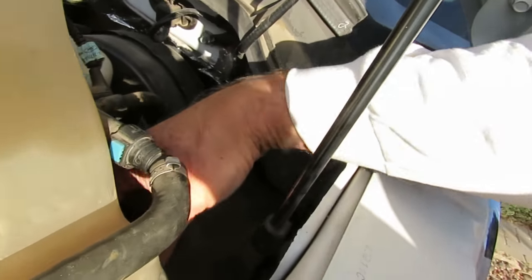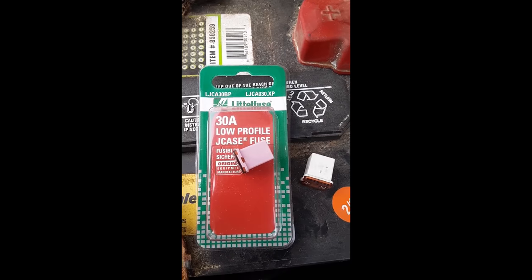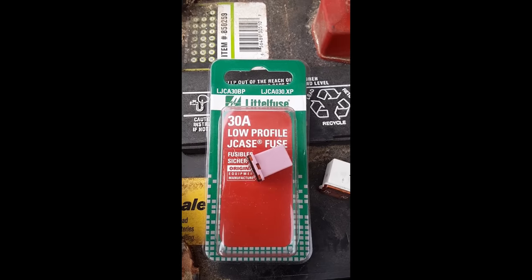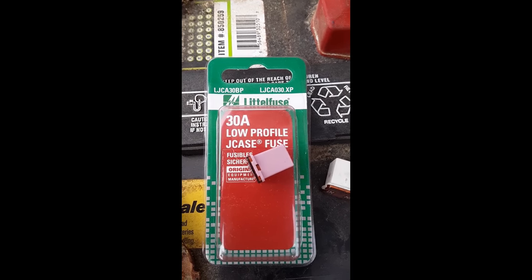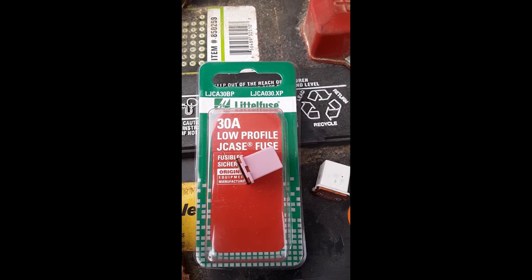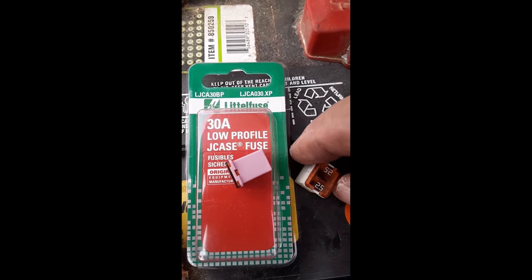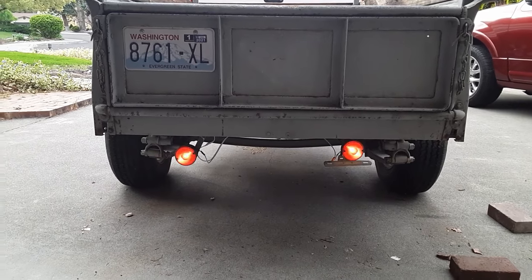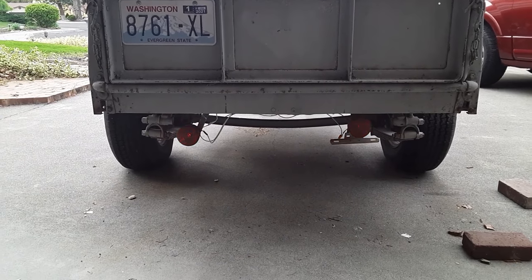So there you have it. I got a replacement fuse from the auto parts store — it's the Jcase low profile fuse; that's what you want to get. The auto parts store only had the 30 amp and 20 amp, so I got the 30 amp. What was original was a 25 amp fuse. I installed the fuse and both turn signals are now working.